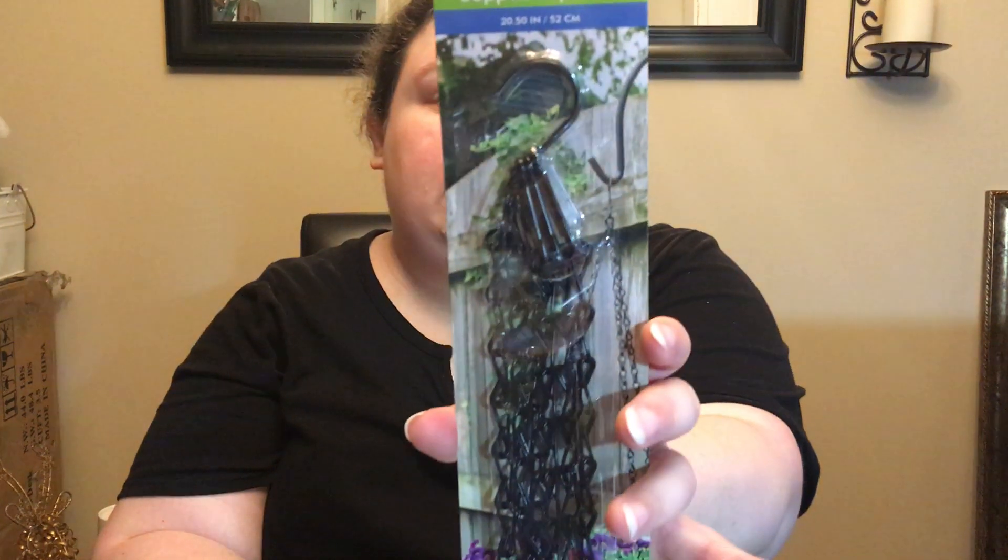Picked up one of these plant hangers. This is just good to have if you're going to do some crafting and you need chain. It's 20 to 20.5 inches.